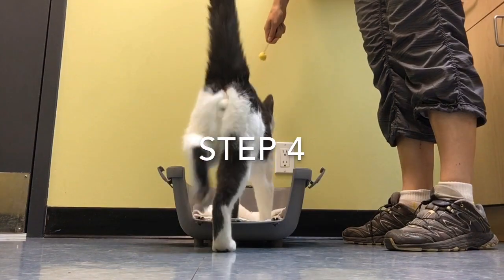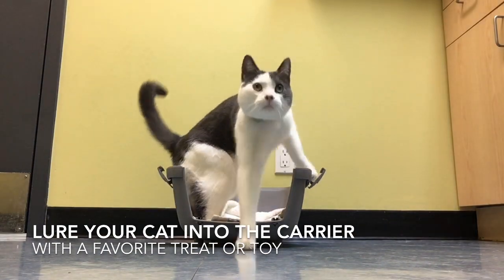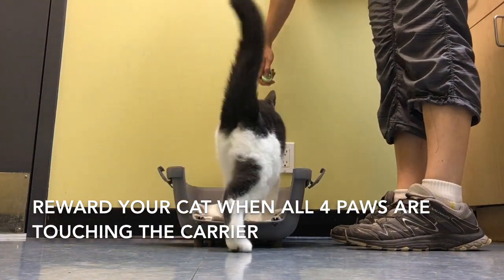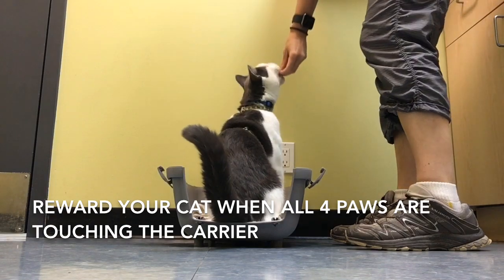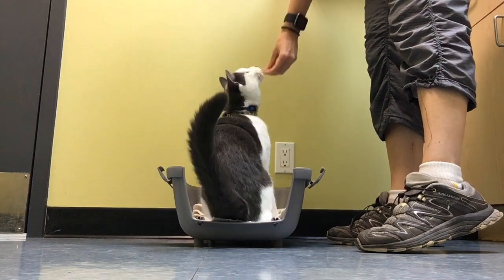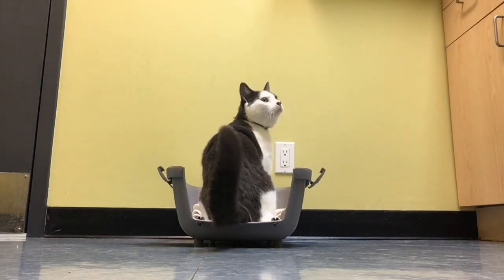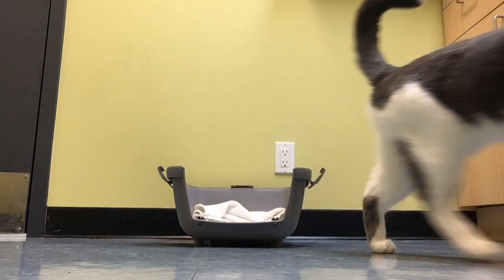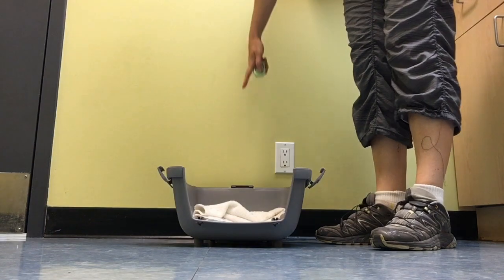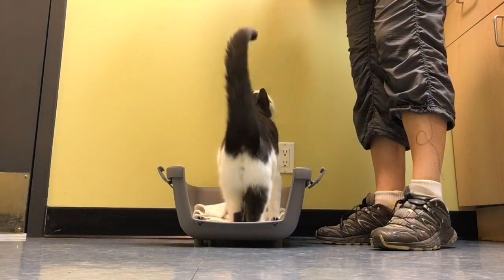Once your cat is super comfortable being in the carrier, you can start to train him to go in his carrier on command. Here we're starting off by luring Munchkin into his carrier with a target. You can also use a treat or your finger, and you want to reward him the moment all four feet touch the carrier. Here I'm using clicker training — you're going to hear the clicker as his last foot touches the carrier. This is a really invaluable training tool. I would recommend you check out our clicker training video first, as this is going to make the training process a lot easier.